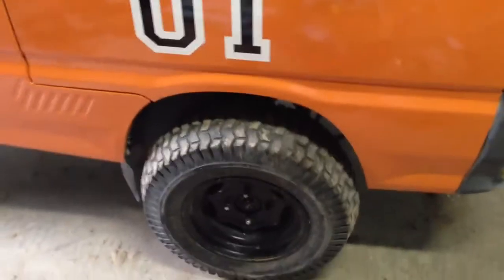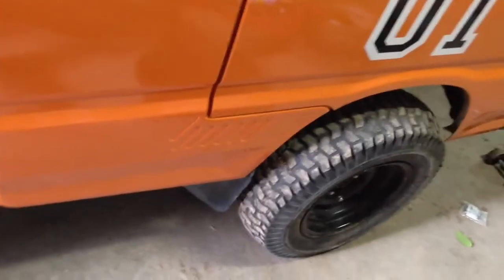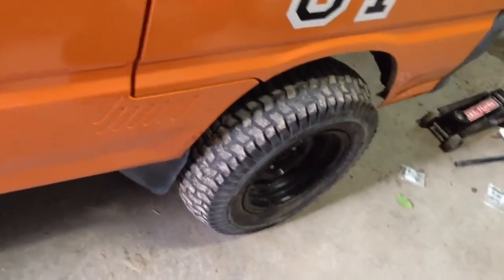There's the driver's side. Still stock wheels on it. Now they don't rub with the 2-inch lift.